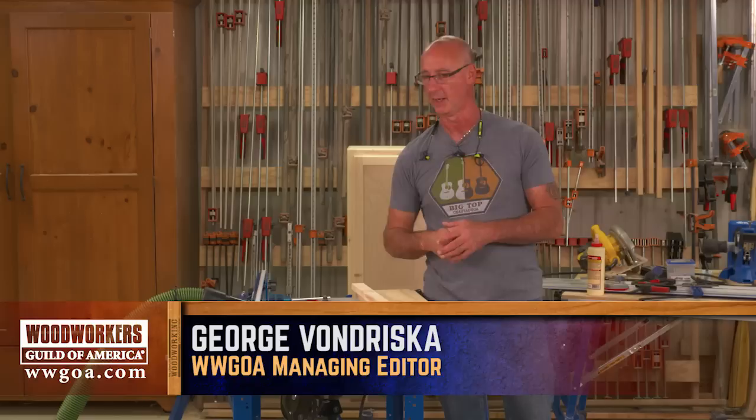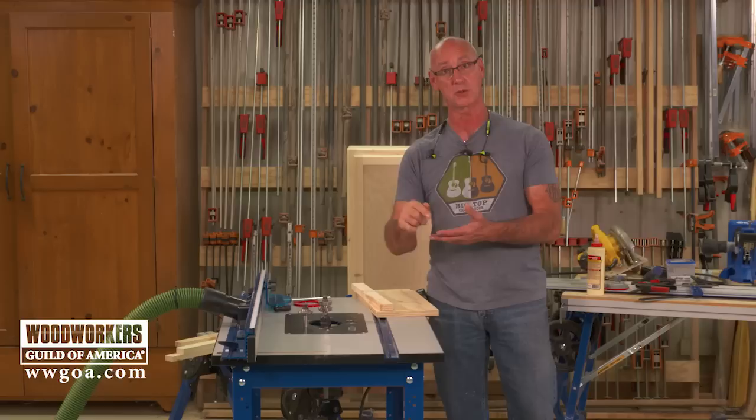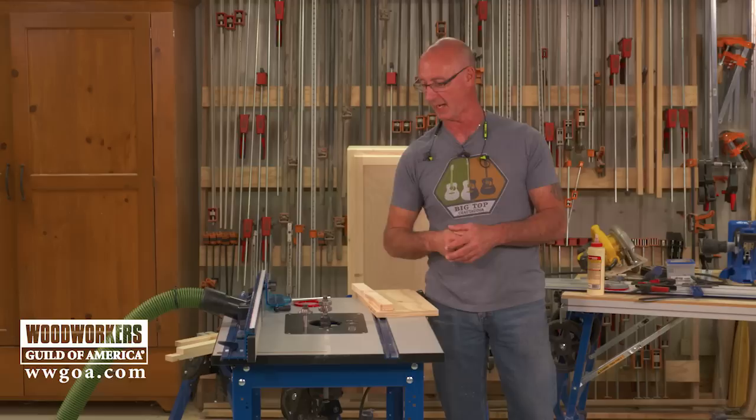We're on video number three of our three-part series on how to build a wall cabinet. We've already done the carcass and we did the face frame. In this one, we're going to make the door here on the router table and we're also going to do some additional little details on the cabinet.